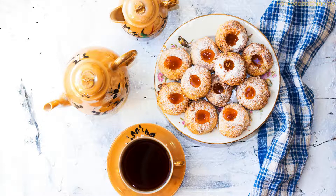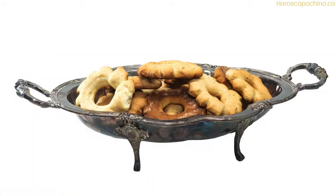Step 3 — Assemble the cookies: Divide the dough into equal-sized balls. Flatten each ball into a disc and place a spoonful of the filling in the center. Pinch the edges together to enclose the filling, forming crescent-shaped cookies.